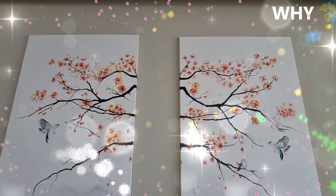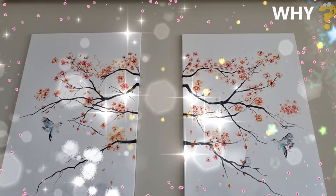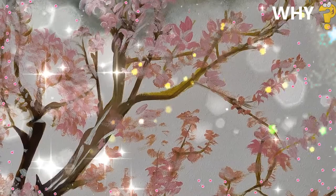Why do waffles have squares? On the surface of this confectionery are necessarily present small indentations, something resembling a honeycomb. As it turns out, they're necessary to better hold the filling, preventing it from spreading out on the baking plates. As we can see, their purpose is almost the same as that of a bee honeycomb.